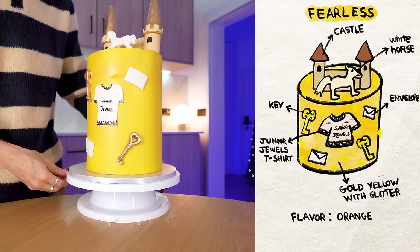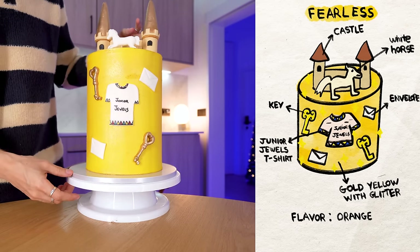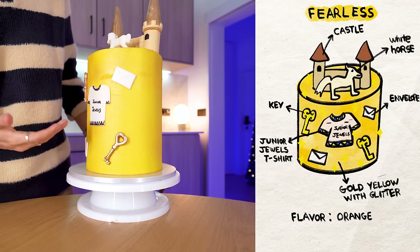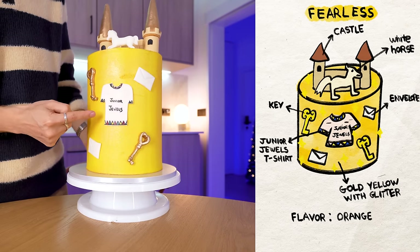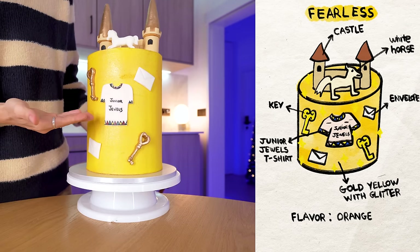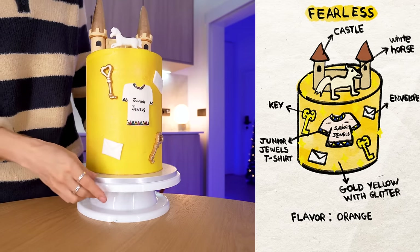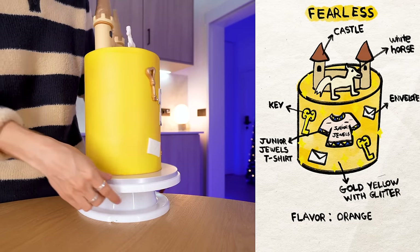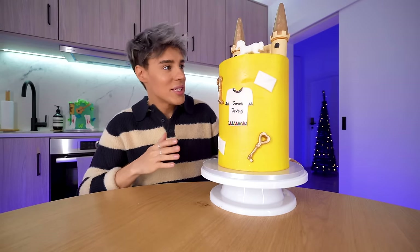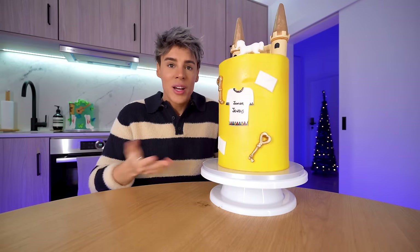This bakery did an incredible job recreating what I designed. This literally looks like the castle that I designed. The horse and all the items — to me this is what represents the Fearless era. The gold keys. Of course, the most iconic visual element of the Fearless era is the Junior Jewels t-shirt. I kind of hope they did all the signatures, and the little envelopes. The most important thing for me is actually the color — it's sparkly. Every single detail that I designed is on here. When I look at it, I see Fearless.